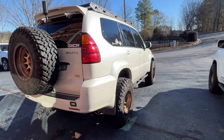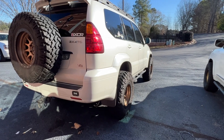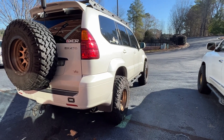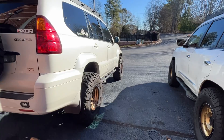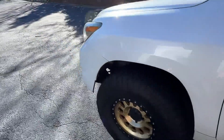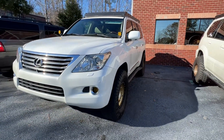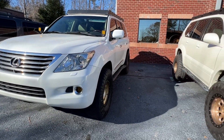The GX is on 34s, fairly comfortably, with negative 38 offset. Body mount chop, pinch weld flatten, front bumper trim — pretty much the same type of modifications I had to do to fit these zero offset wheels on 35/1250s on my LX.